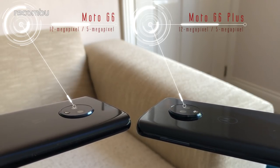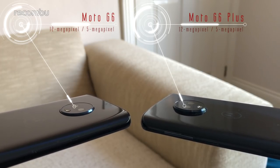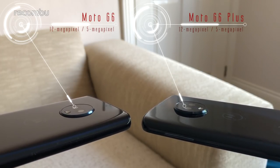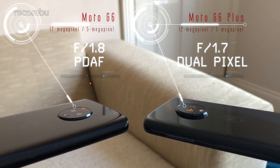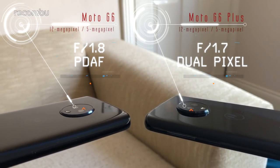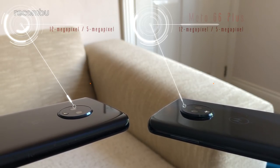At first glance, there's not much difference here. Housed on both phones is a dual lens snapper with a primary 12 megapixel lens plus a 5 megapixel secondary lens for those portrait shots. However, while the standard G6 lenses rock an f1.8 aperture and phase detection autofocus, the G6 Plus camera serves up a wider f1.7 aperture and dual pixel autofocus tech.